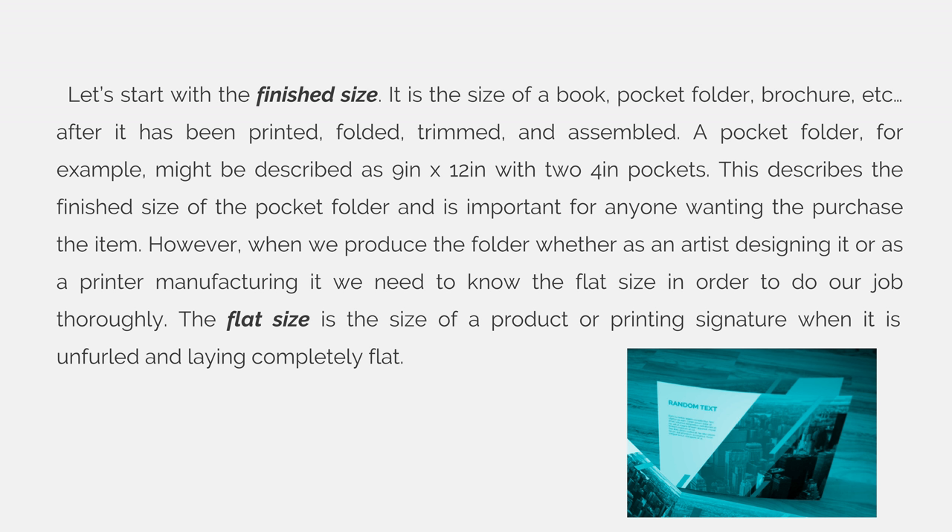Let's start with the finished size. It is the size of a book, pocket folder, brochure, etc., after it has been printed, folded, trimmed, and assembled. A pocket folder, for example, might be described as being a standard 9 inch by 12 inch pocket folder with two 4 inch pockets. This describes the finished size of the pocket folder and is important for anyone wanting to purchase the item.